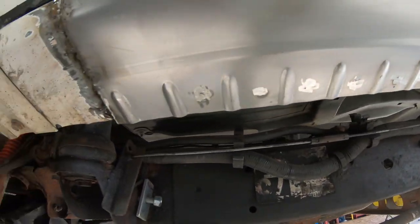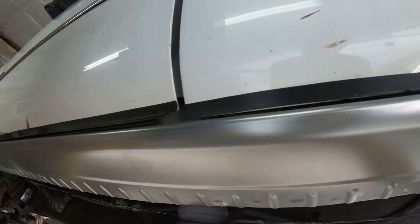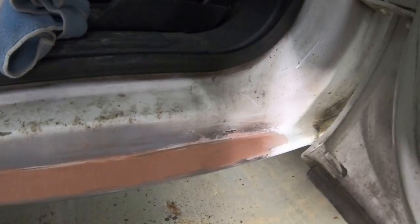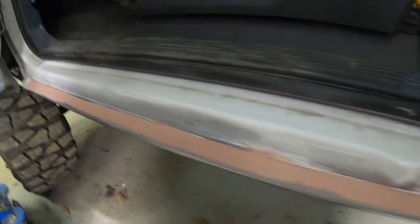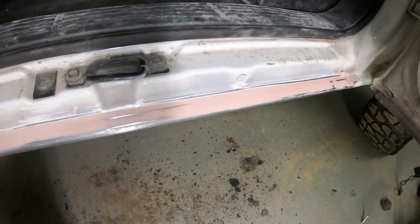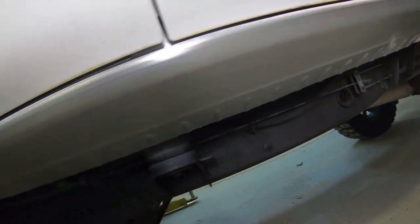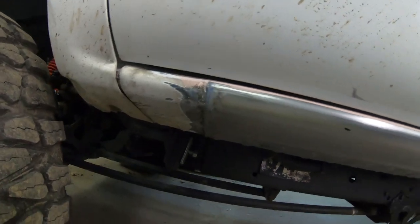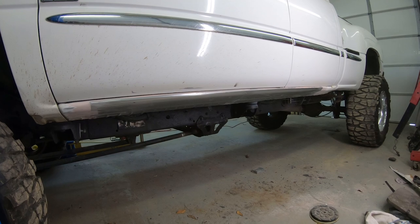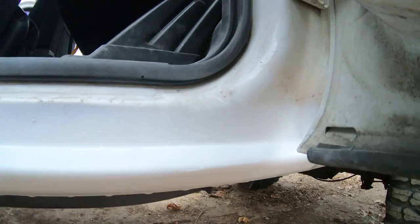Here I grind down all the high spots where the welds blew through and get it ready for body filler. I used some fiberglass Bondo body filler, sanded it down, and wherever I had any low spots I filled and sanded it down again. It came out real good — easy to work with, but it does take quite a bit of sanding. I started with a fine grit and ended up getting a palm sander, which worked out pretty good. It looks a hundred times better now, and I think I've got about two hundred dollars in parts.